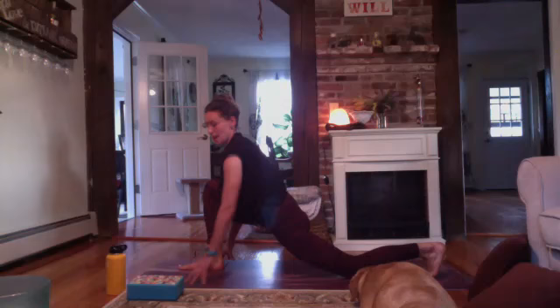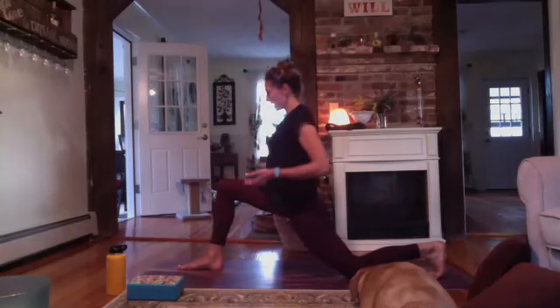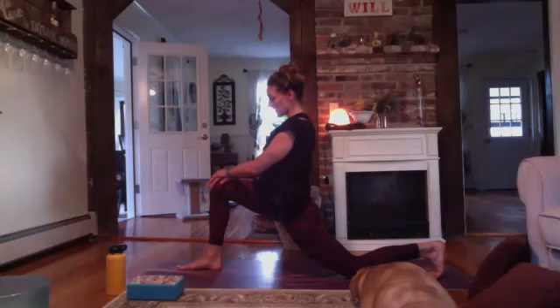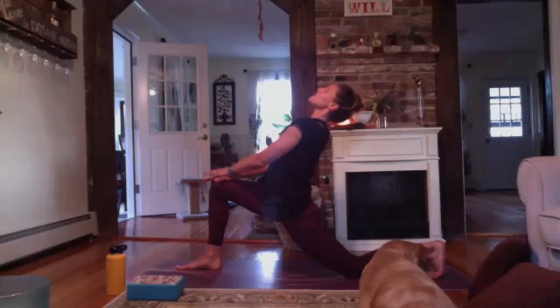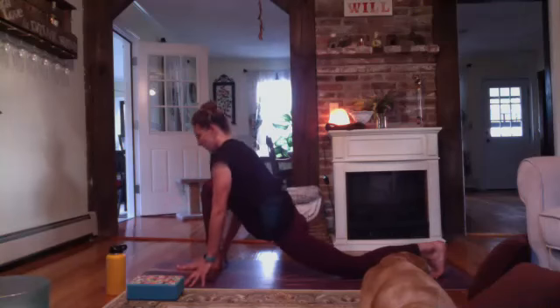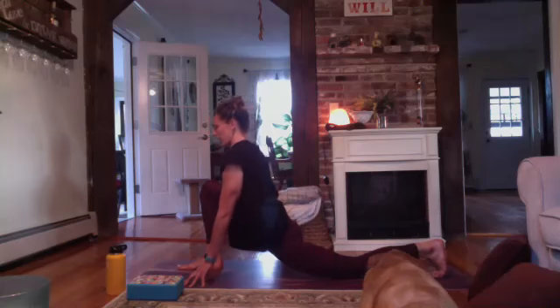From tabletop or downward facing dog, step your right foot forward between your two hands. Go ahead and drop your back knee down as well. Leave your back toes tucked. Rise up — maybe both hands come to the top of your right knee. I'm really pressing into my right heel, right toes facing forward with my ankle right under the knee. Feel a little lift in your heart — notice if your shoulders can wrap a bit more around your spine. Maybe press your hands into the top of your knee and let the heart open.